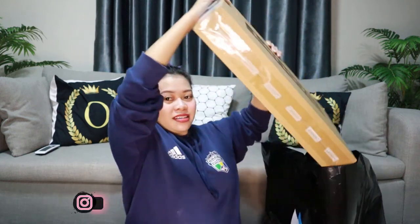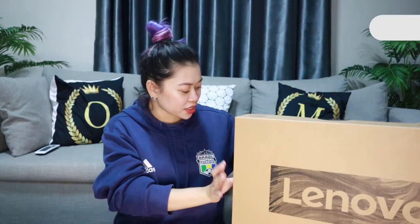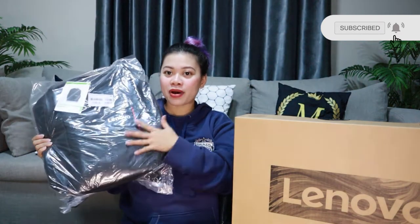My old laptop was an Acer — I think it was 2016 when I got it. This new one is smaller than my old one and it comes with a free bag — a Lenovo bag — and a free wireless mouse as well.